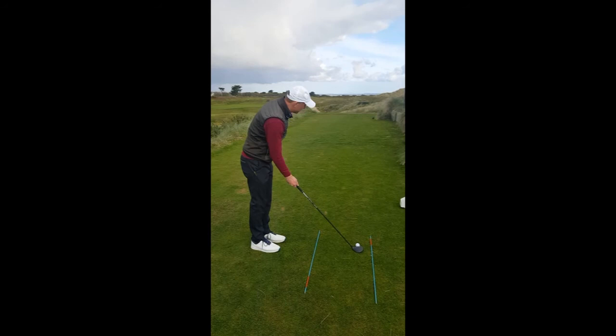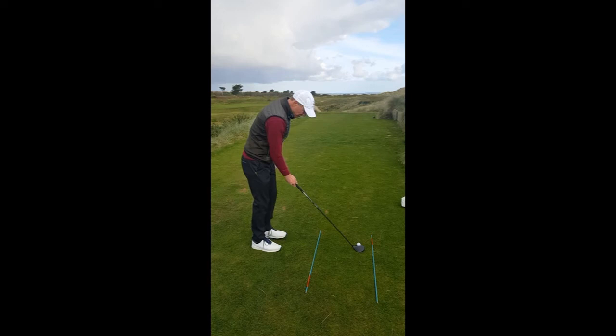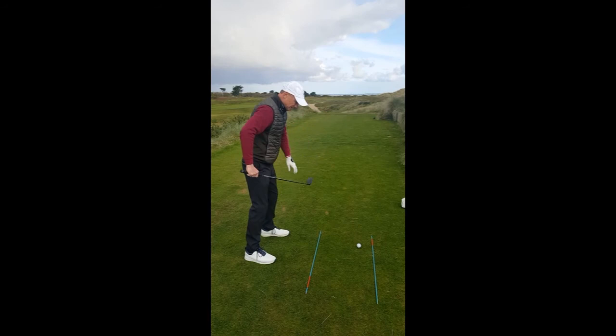I'm going to get the club perfectly aligned to this. I have a quick look up to make sure that I'm happy where I'm going. The next thing I do is I put my left foot a small bit out, my right foot a big bit out, so that my body is parallel to the ball-to-target line.